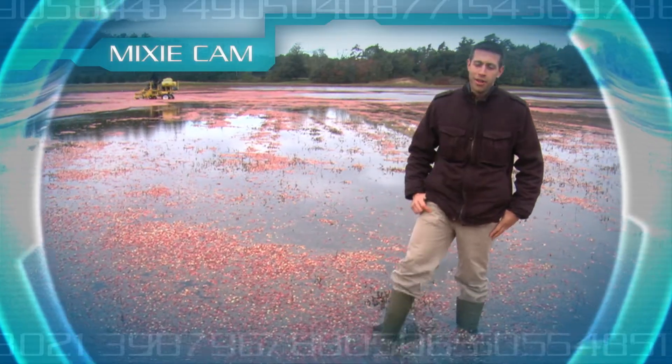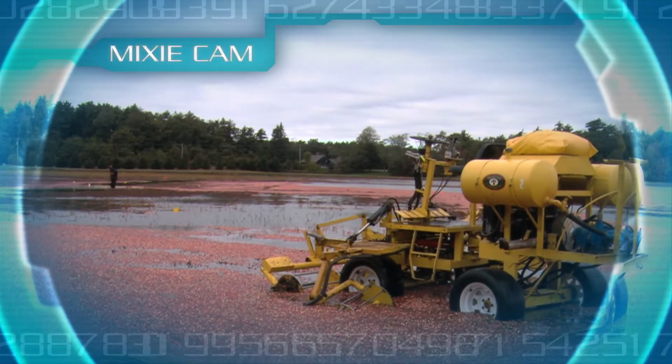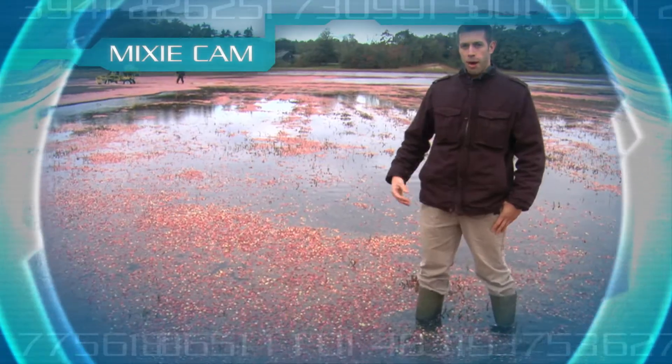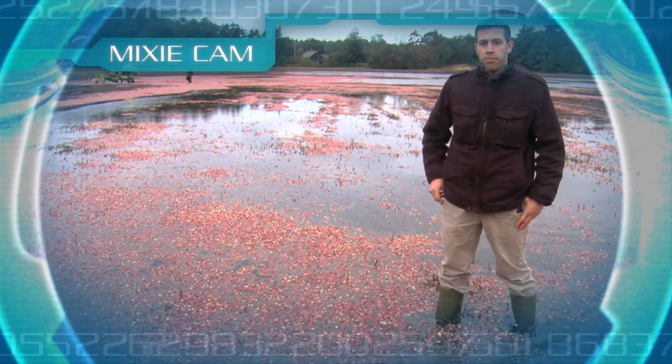Mixi Bot, how are you? I'm great. This is a really neat-looking place. What's going on here? We're starting the harvest here, so we flooded the bogs up, and we're using this machine over here to knock the berries off the vine.